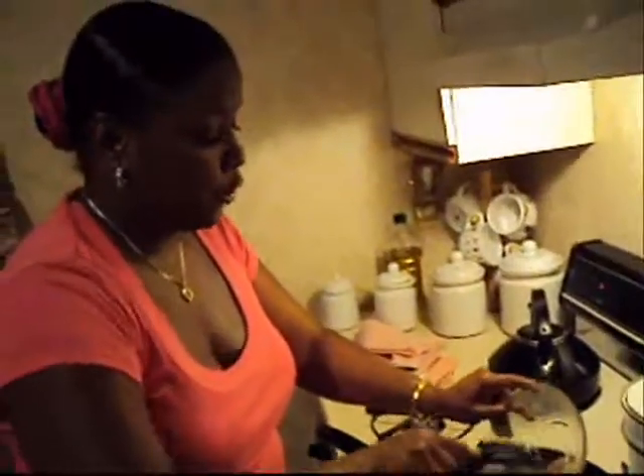I took a can of biscuits and laid them in the bottom of the pie shell. I seasoned with salt, a quarter teaspoon, seafood seasoning and Italian seasoning, onion powder and garlic powder. Incorporated it and blended it together, then sautéed it in the pan. Shrimps and scallops first because they take the longest to cook. The crab meat is already done.